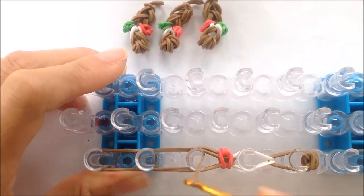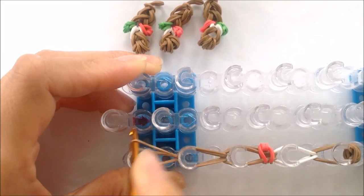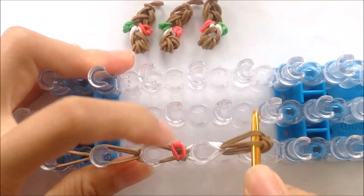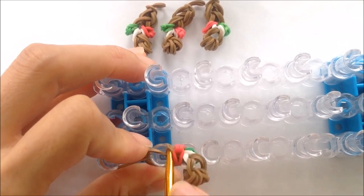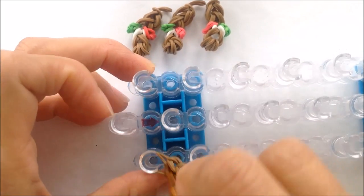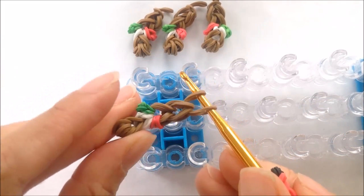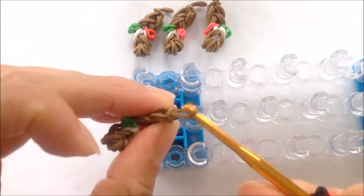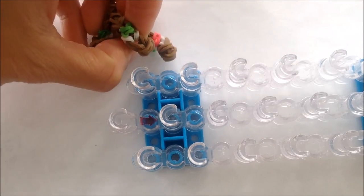And let's continue looping up to the first peg. And let's take our leg off the loom. And you can go ahead and pause the video to make three more. And come back when you're done. So that's what your leg should look like. And I'm going to tie it in a loose slip knot and set aside to add to my body later.